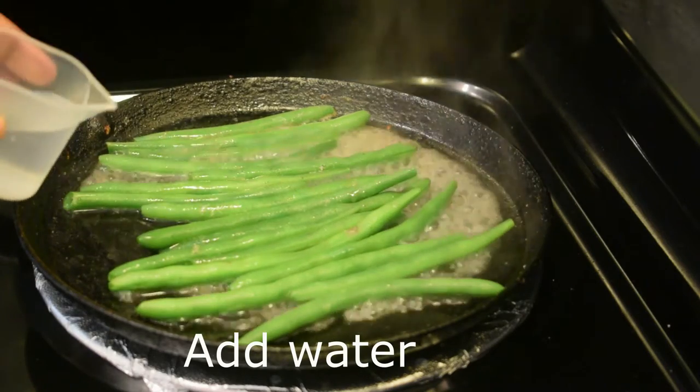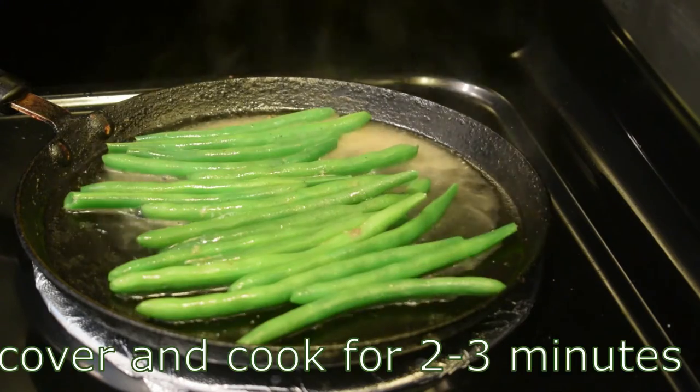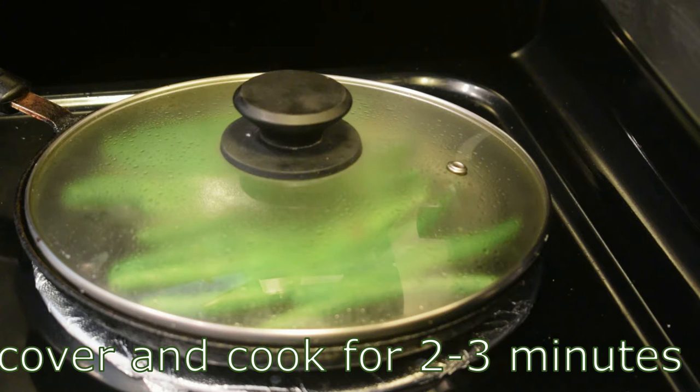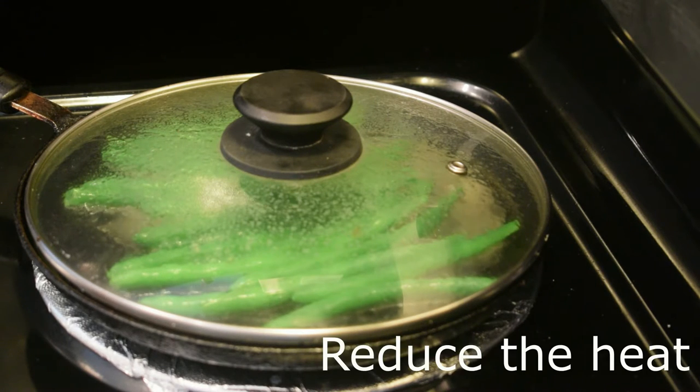Then we add the oil on a medium flame for 3 minutes. Add the oil and cook for 30 minutes. Then add on top. The oil is done.